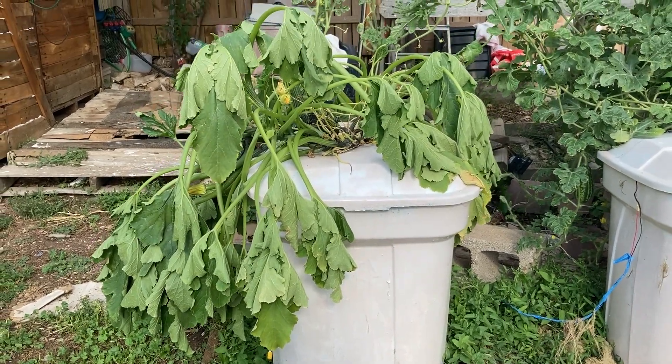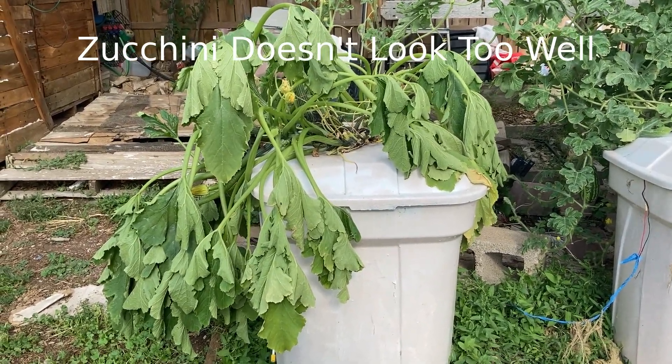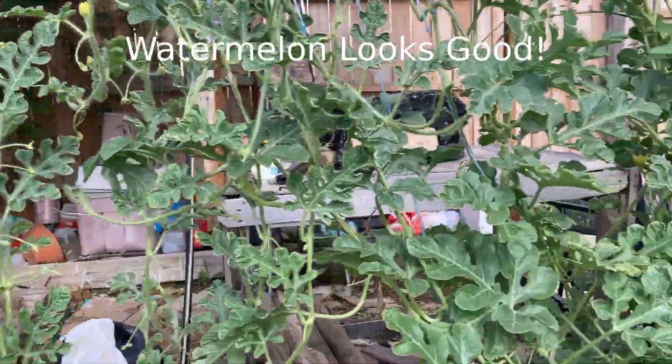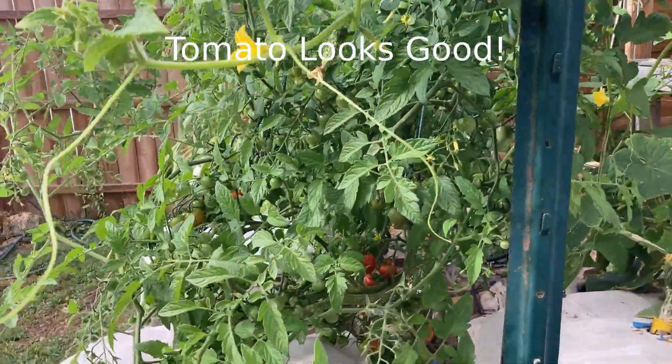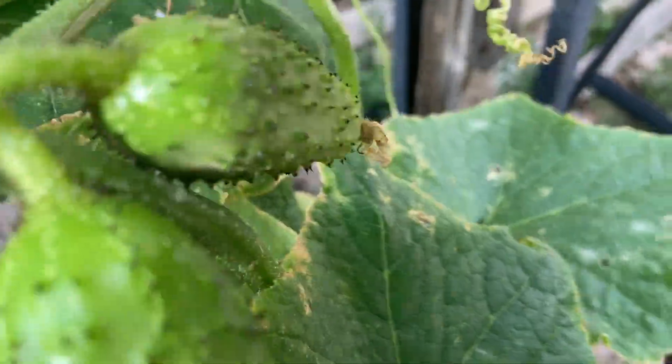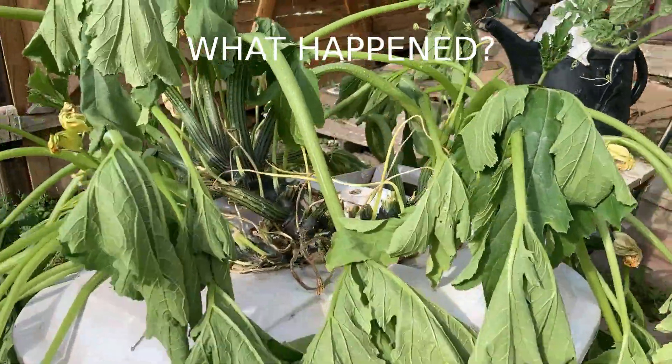Whoa! What happened here? Oh my goodness. I thought things were going so great. All the other plants up here are doing well. We're getting watermelon, tomatoes, cucumbers. What happened to our zucchini plant?